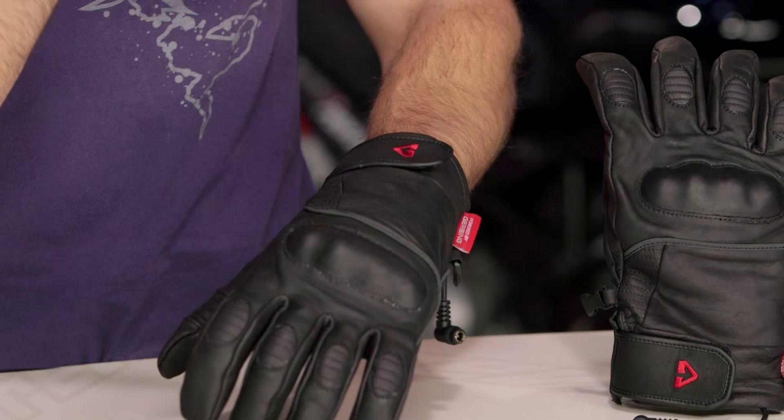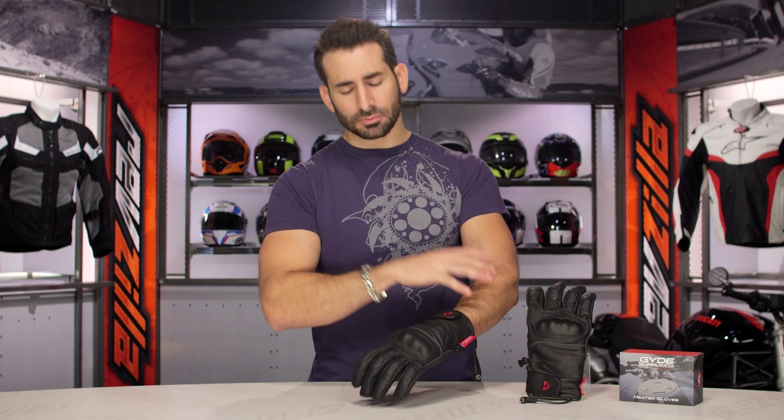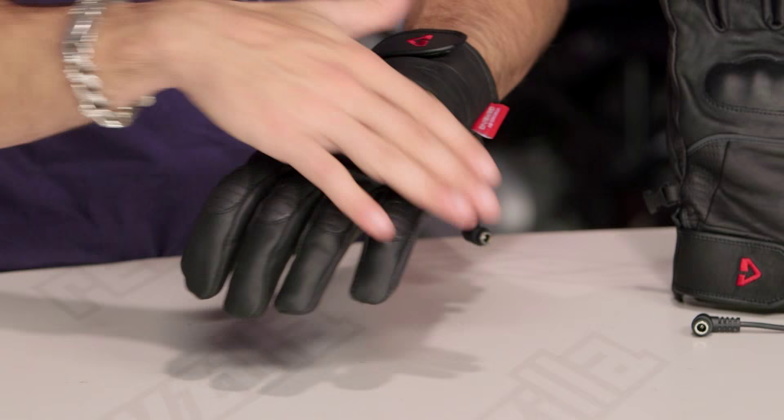This is the baby brother to the Vanguard, which gives you that long cuff coverage, but it's going to be a big upgrade over the Guide G4 glove, which is a soft knuckle, more basic and traditional motorcycle glove.